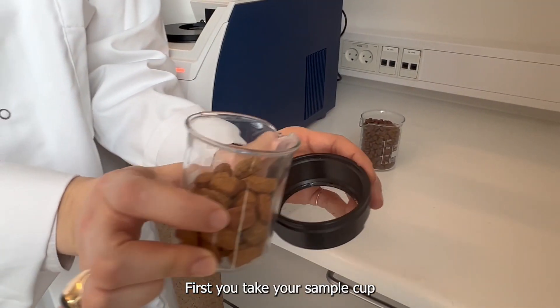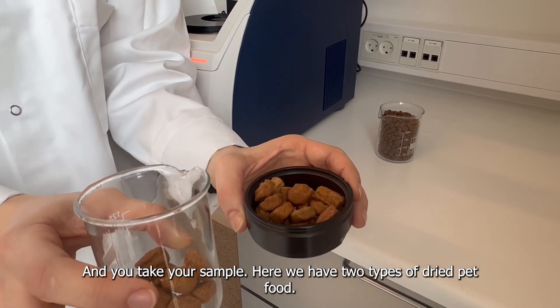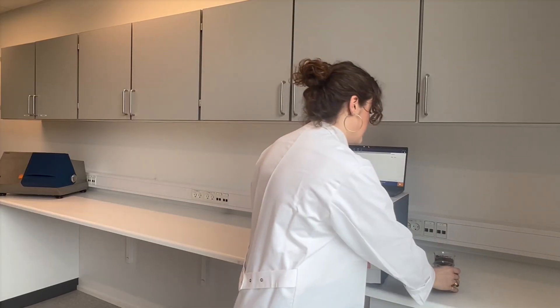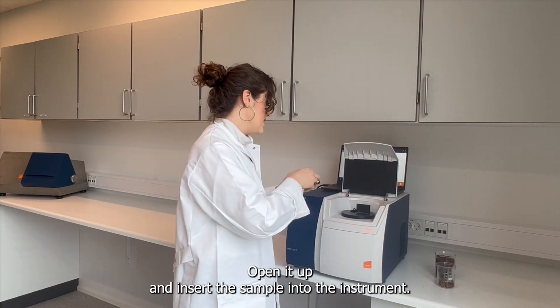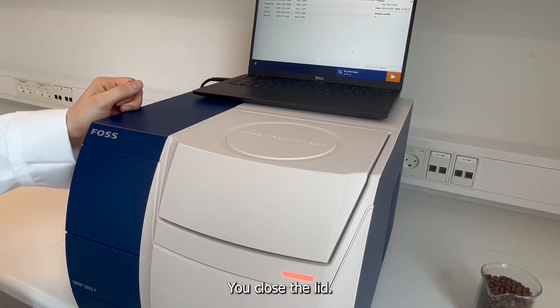First, you have your sample cup with your sample — here we have two instances of dried pet food. Take the lid of the DS3, open it up, and insert the sample into the instrument. Then close the lid like that.